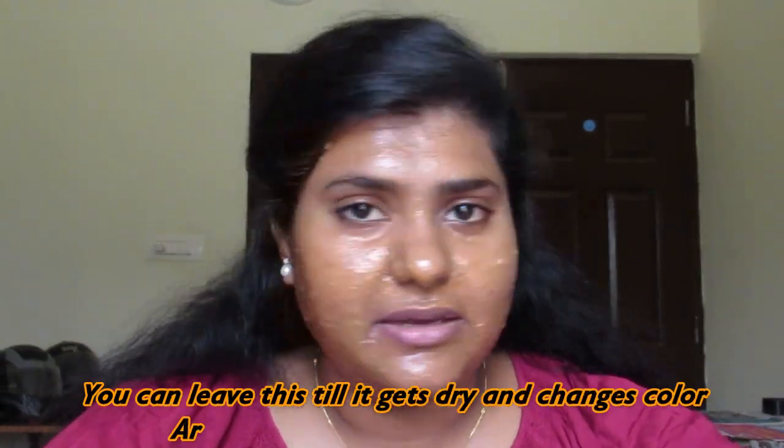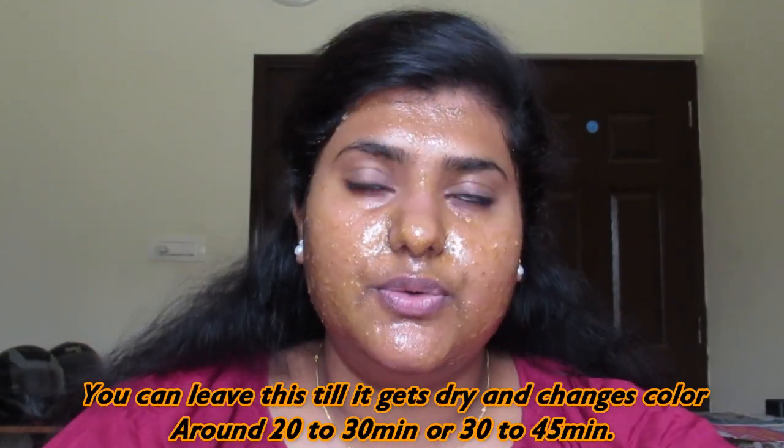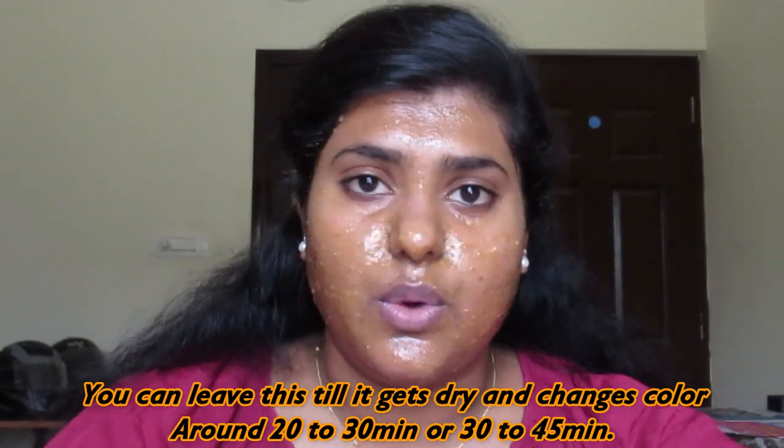We finished applying it. We will wait for 20 to 25 minutes, then we will wash it off. After you wash it off, you will see that your skin feels super soft and feels so good.